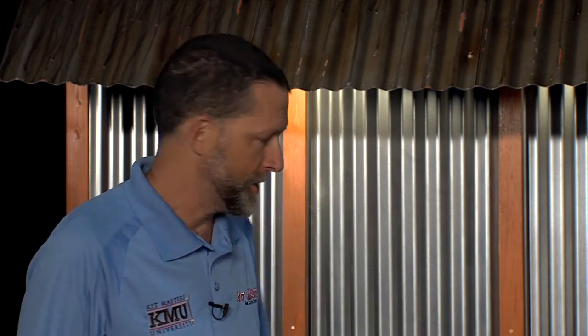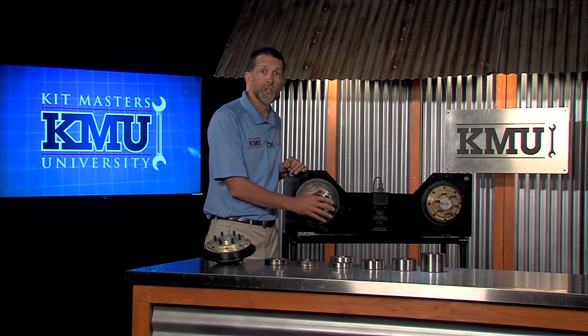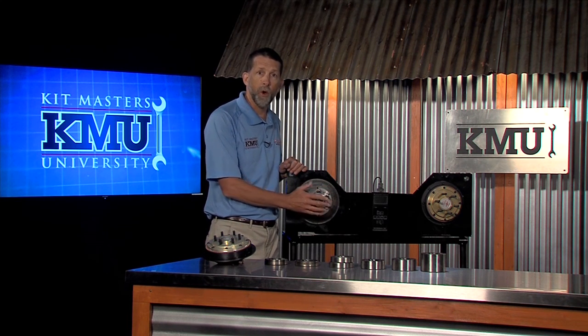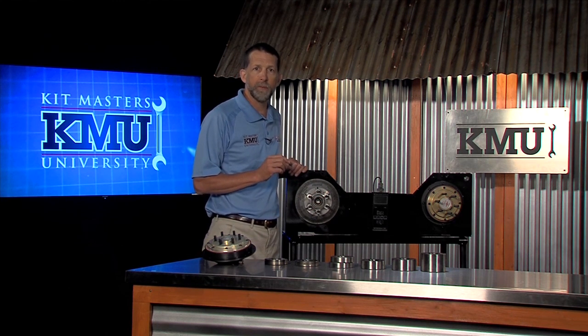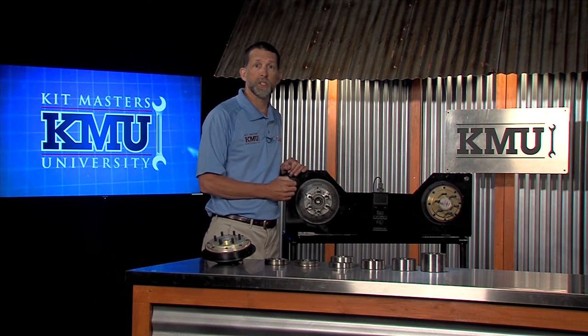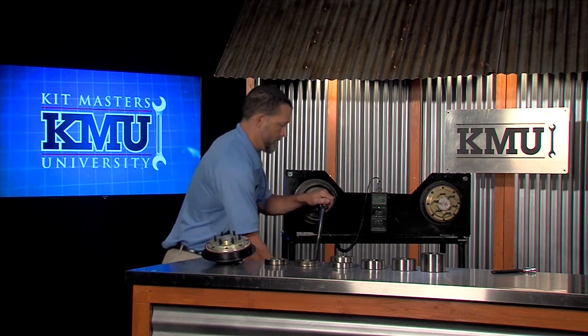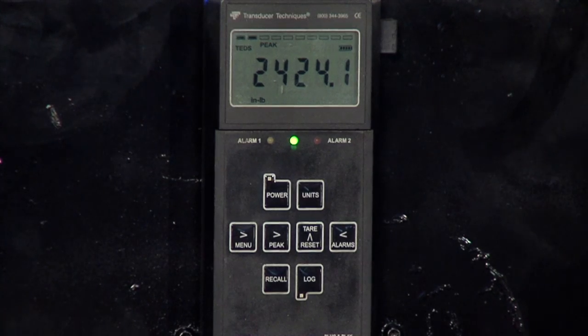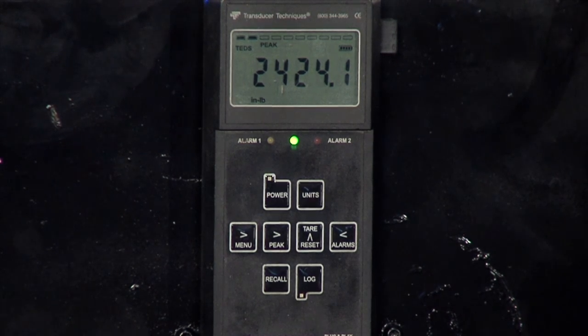The following demonstration will illustrate the torque produced by the OEM fan clutch and the Goldtop fan clutch. What we have here is the current OEM design, engaged with all of its spring pressure and all of the holding power of its friction material. We'll simulate the fan blade at high RPM and force the fan clutch to slip, and this meter will read out in inch-pounds how much torque the fan clutch produced. As you can see, the OEM clutch produced just over 2400 inch-pounds of torque.